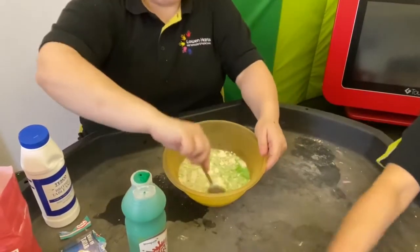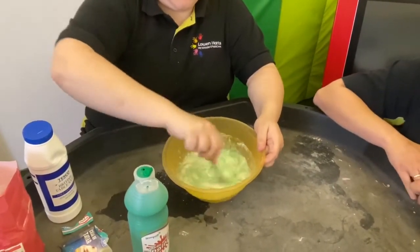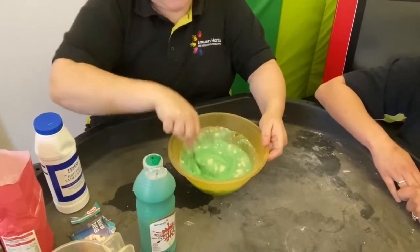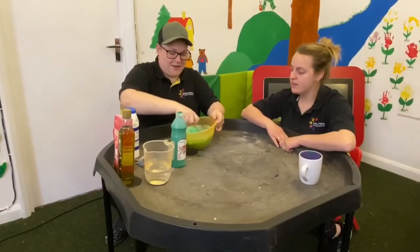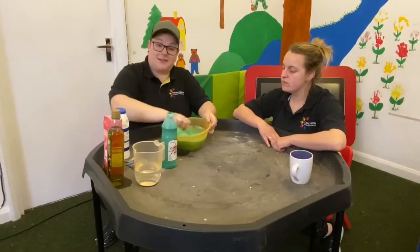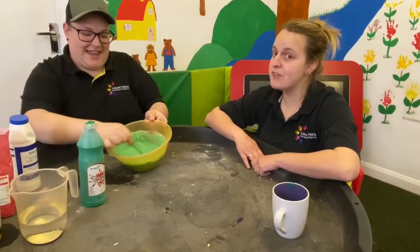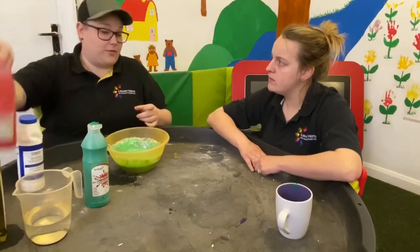And then you've got to mix it all around. Is everyone going to mix? Very carefully. So it's a bit watery now. Just carry on mixing until all the flour is combined from the bottom, because it does get stuck. So Kirsten's done that. It doesn't look like Play-Doh yet — it's still a bit watery. So what do we need to do now?